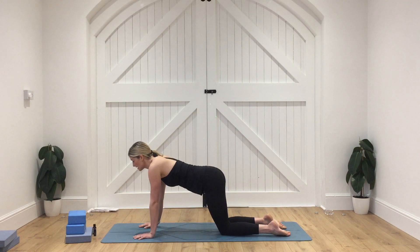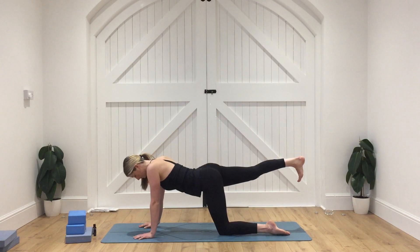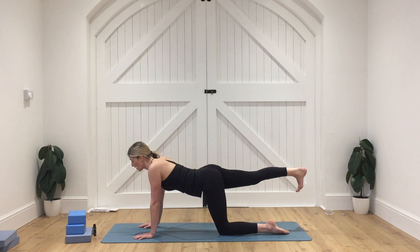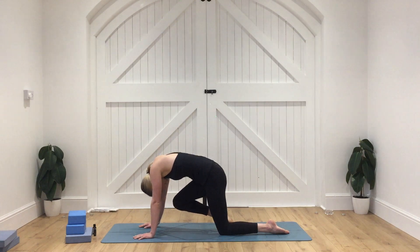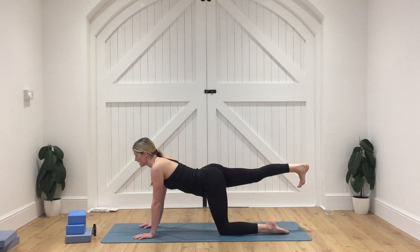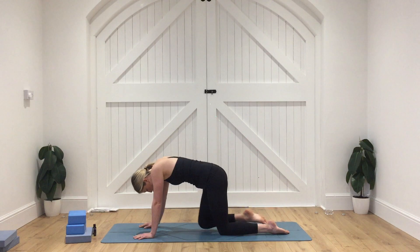From here, we're going to take a nice big inhale in, and we're going to extend the right leg all the way out behind. Think about pressing out through that right heel, toes down towards the floor, engaging that right thigh, drawing the belly in. One more really nice deep breath. And then as we exhale, draw that knee in towards the nose — round through the spine, knee towards the nose. As we inhale, extend the leg all the way out behind. Press out through that heel, try and keep that leg in line with that hip. And then as we exhale, knee towards the nose.